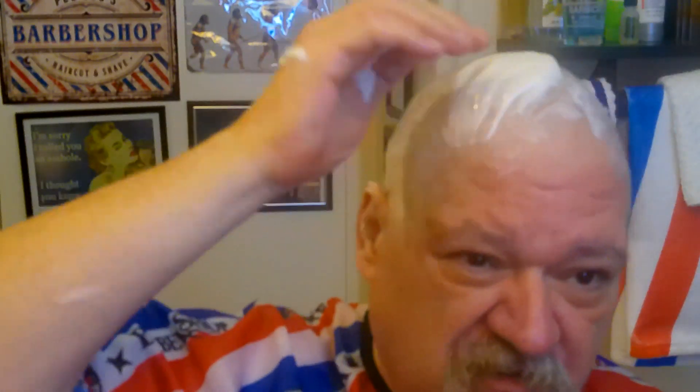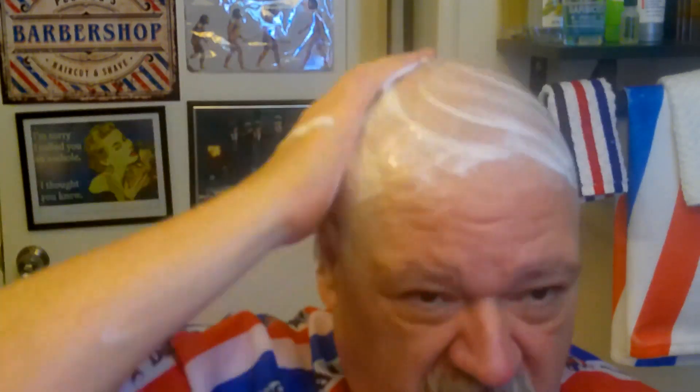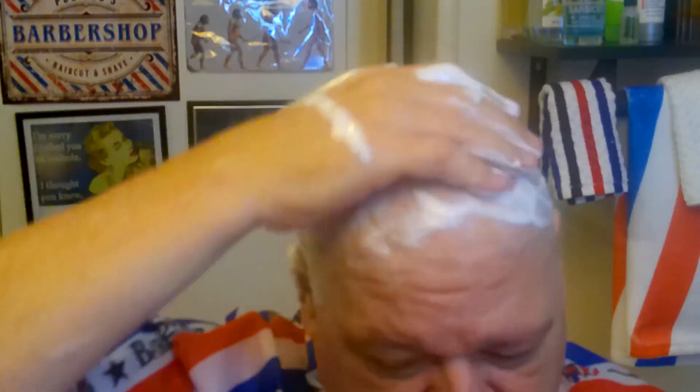Still a lot of water in that brush. Good god, what a mess. This brush just soaked up all the lather — I put it into a wet brush and when I squeezed it, it all just came out as a liquid.